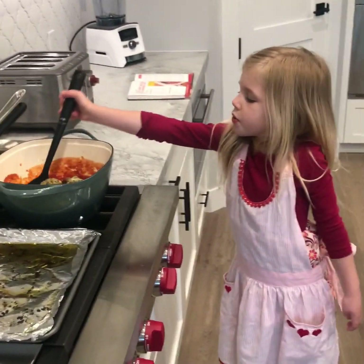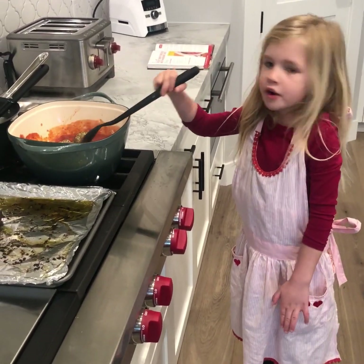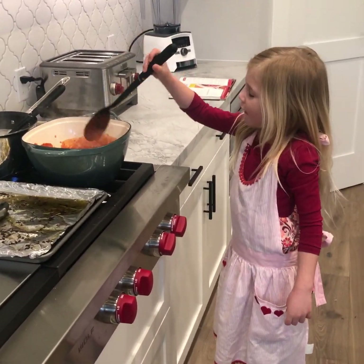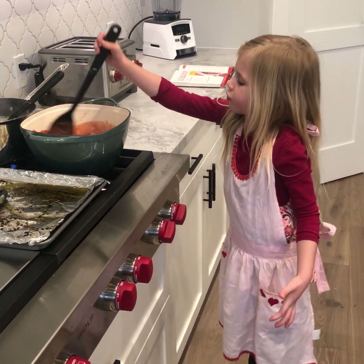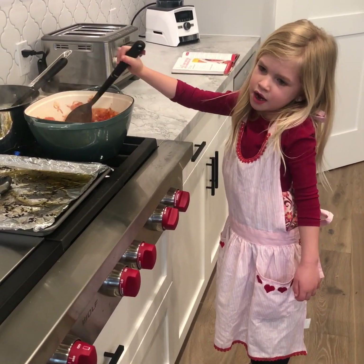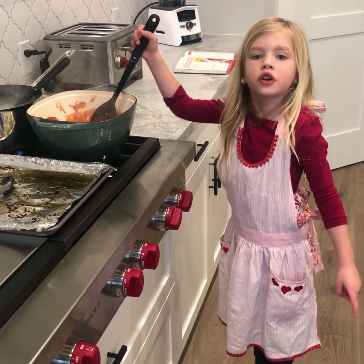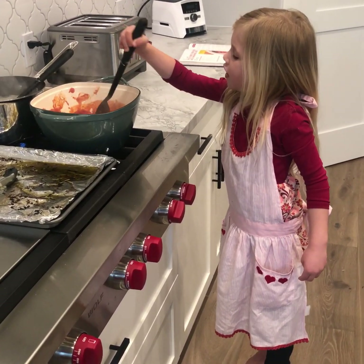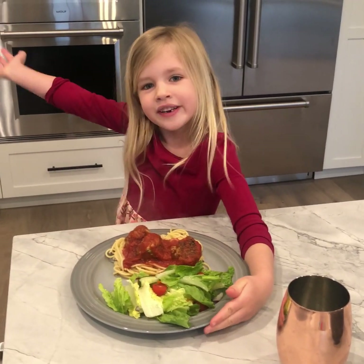Now we're going to stir this. We want to get everything all tomato saucy. The spaghetti's in the background. We've got to put all the ingredients together. I'm stirring it right now so the sauce gets on the meatball. It doesn't have to be like a regular meatball that people usually get at the store — right now I'm just trying to plop these guys in there. It's all in, and we've finished one of our treats. Please like and subscribe.